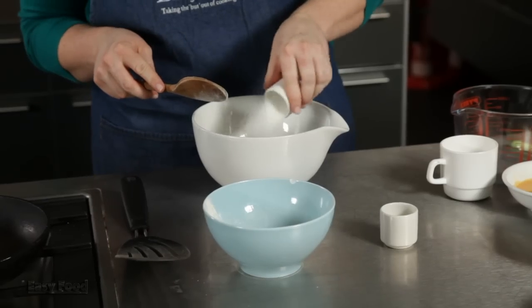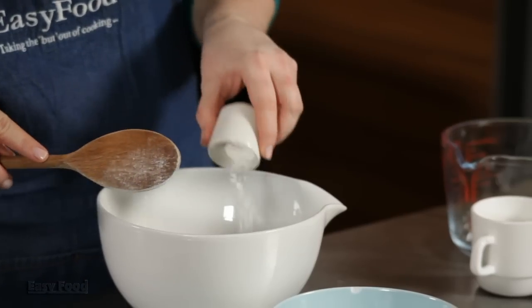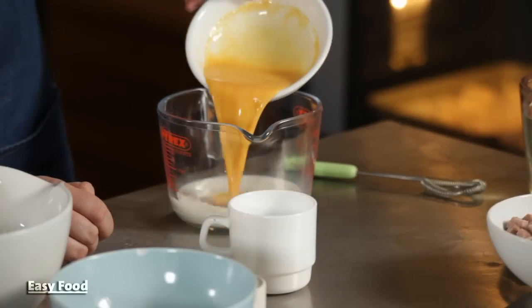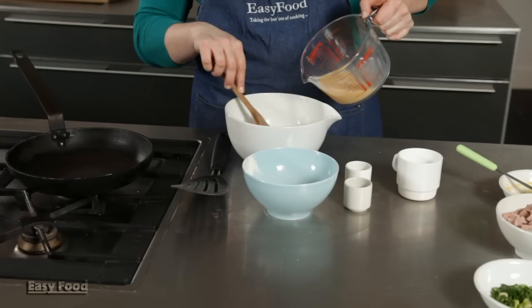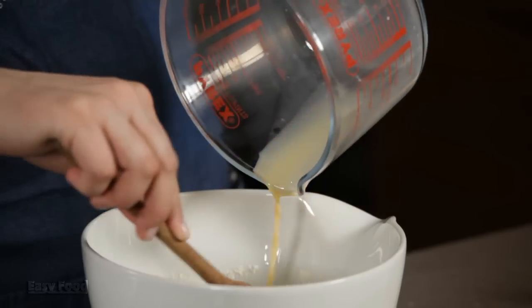Stir together the flour, baking powder, and sugar, and just set that aside. In a separate bowl, whisk together your eggs and milk, then stir that into the dry ingredients and beat until smooth.